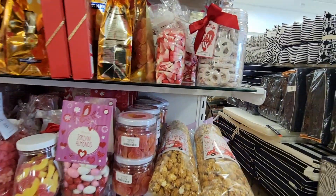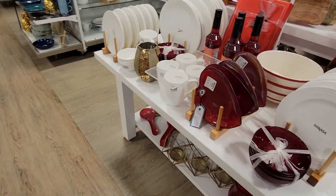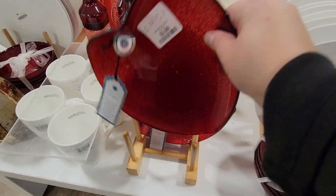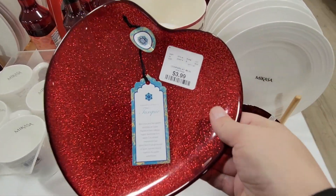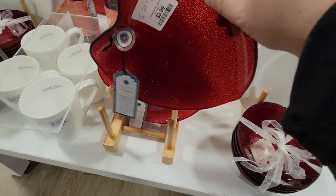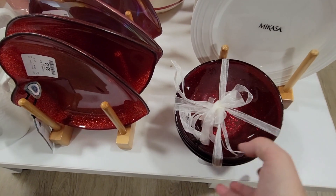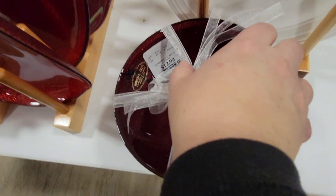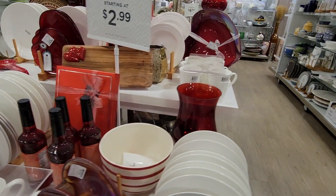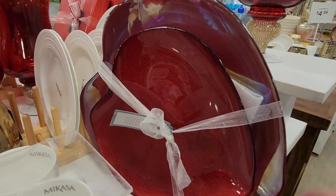Some small candy. During Christmas, HomeGoods had such a large candy section — like a few aisles. And Valentine's, which is really a candy holiday in my opinion, only has one little section. These are really pretty plates for $3.99, with a nice glittery finish. They also have the bowls — this is the Mikasa, and those were $12.99 for a set of four. Mikasa products used to be a lot more, but now I see them at HomeGoods at reasonable prices.